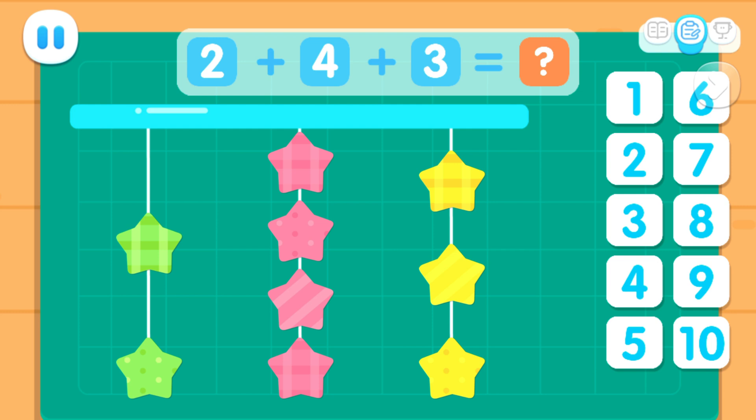Two. How many did you hang? Nine. Two plus four plus three equals nine.